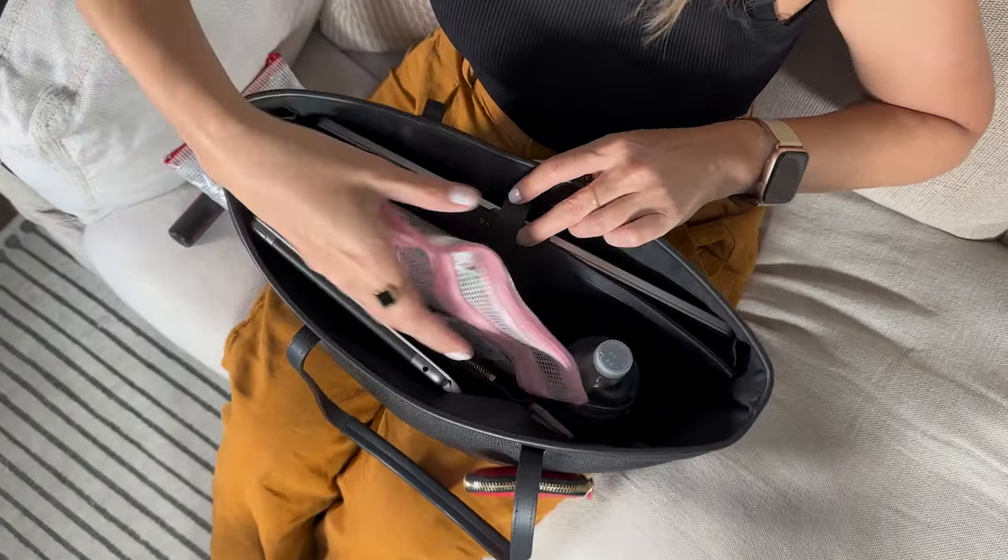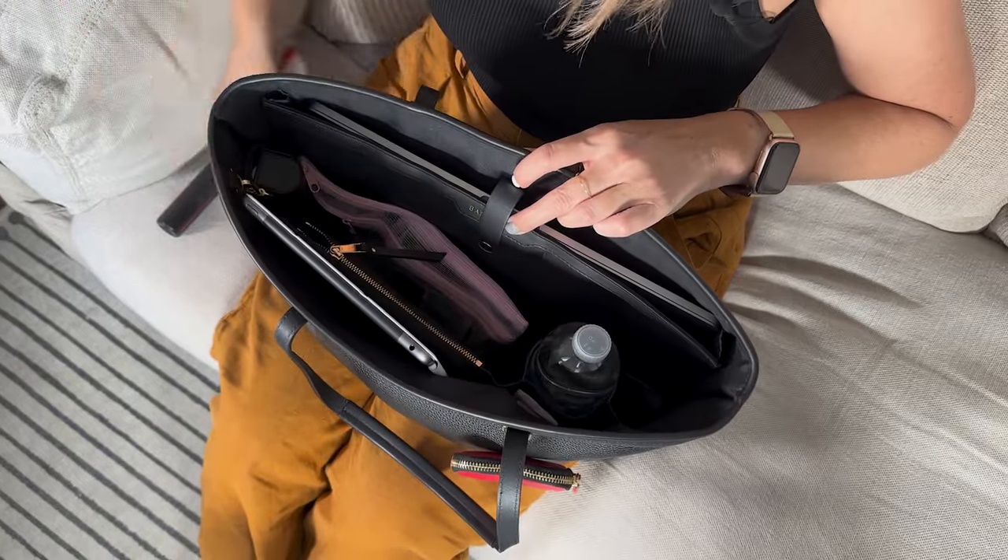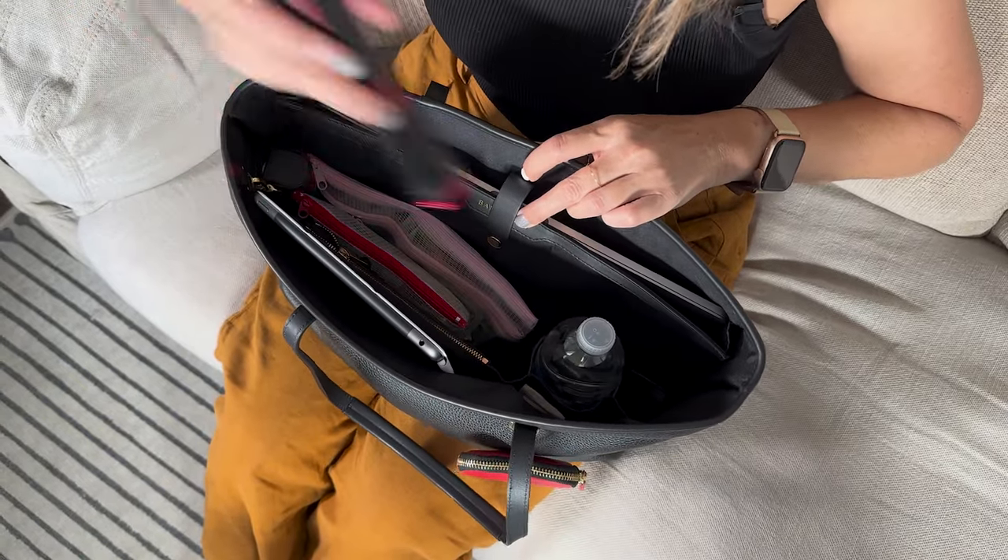I was able to fit in other essentials using organizational pouches. I love these clear pouches — at the dollar stores in Japan like Daiso or Seria, they have handy bags for organizing in 20 to 40 different sizes. I probably have about 50 of them. I can't stop!